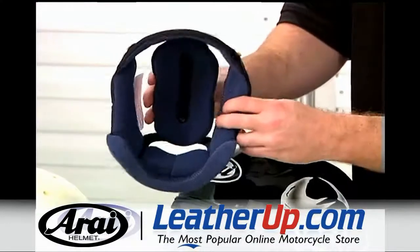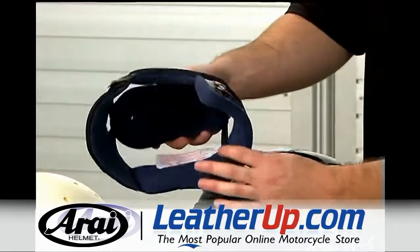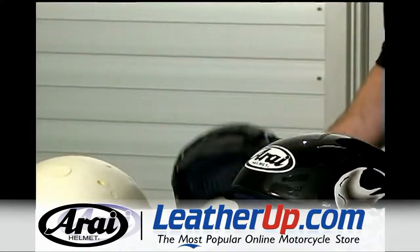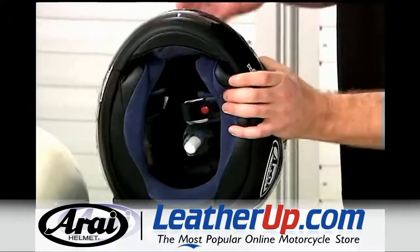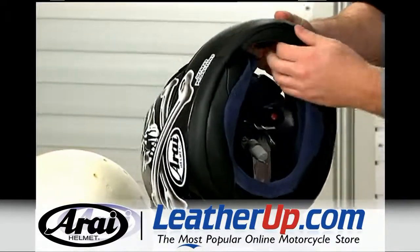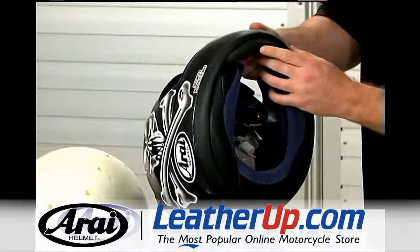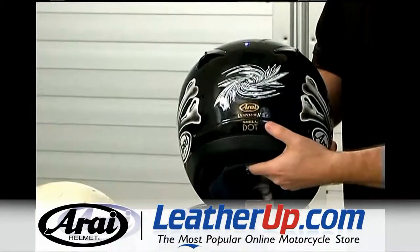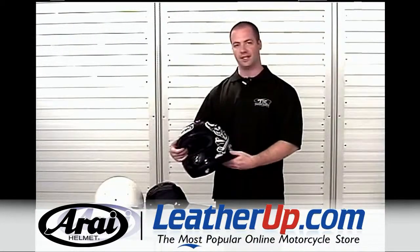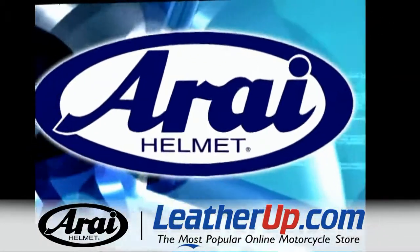The Quantum II has a fully removable liner, available in four different thicknesses: 5, 7, 10, or 12 millimeters. It has fully removable cheek pads, which are available in different sizes to get the correct facial fit. There's also a pull-down chin spoiler, and as with all Rye helmets, it meets or exceeds DOT and Snell's standards. That's the Rye Quantum II — thanks for watching.